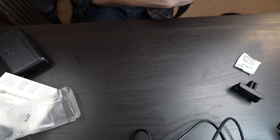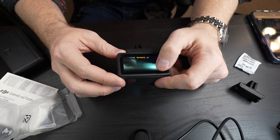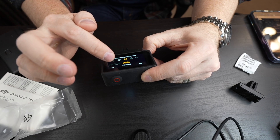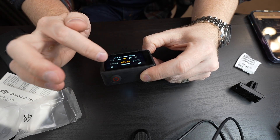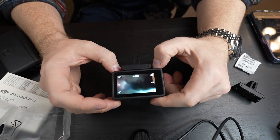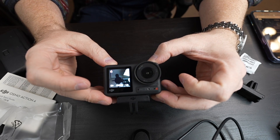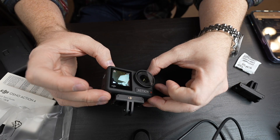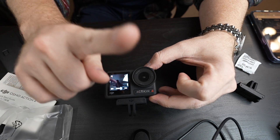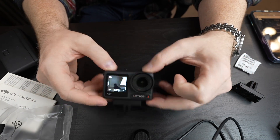I have to activate it first. I love the name RockSteady — that's the stabilization feature. For recommended frames I want to do 4K 60fps. The reason I like 60 frames per second is because you can slow the footage down, and it's a lot of fun. Here's my big light I just bought for $50 and my small ring light — and there's the camera.